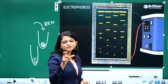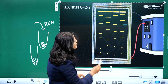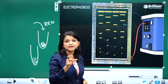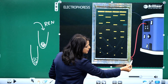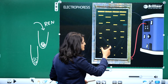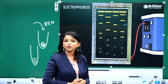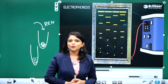Larger fragments — that means fragments with more base pairs — occupy positions near the wells or near the negative electrode. Smaller fragments — fragments with fewer base pairs — can move faster and occupy positions near the positive electrode. After electrophoresis, you can see DNA bands like this: smaller fragments near the positive electrode, larger fragments near the negative electrode or wells. This separation technique is called electrophoresis.